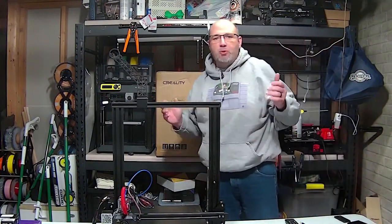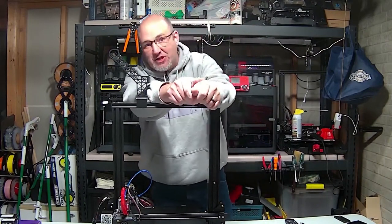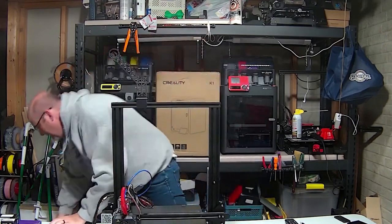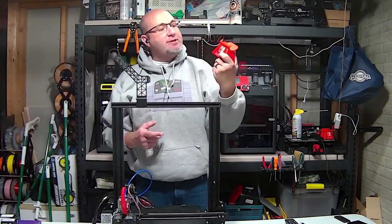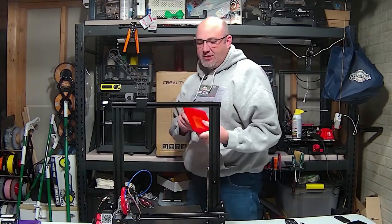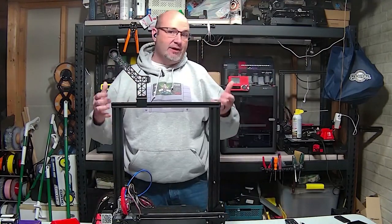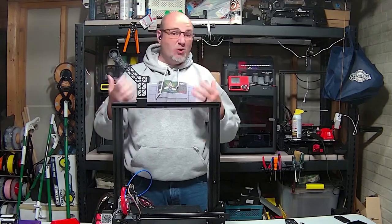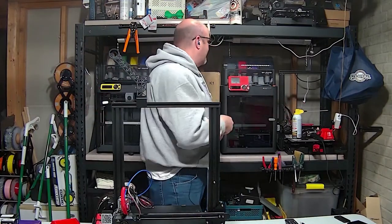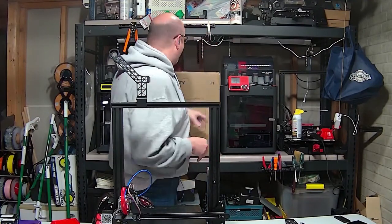Good evening, everybody. Hope you are all doing well. We have got a new 3D printer that we're going to talk about here. And yes, I know it's a gaming channel — I completely get that — but I absolutely love my 3D printing. We've got some great prints here, such as our controller stands for the Nintendo Switch, stands for the Nintendo Switch game cases. I like to design and print things to make my storage better and my game room more organized. We're actually in the unfinished part of my basement where I've got my Bambu Labs P1S and P1P.